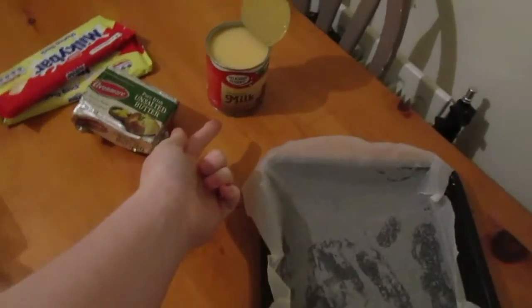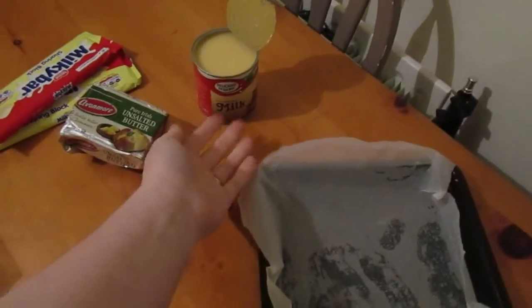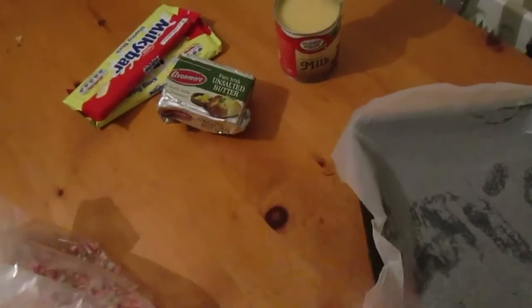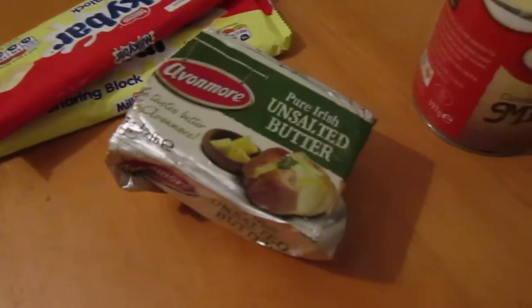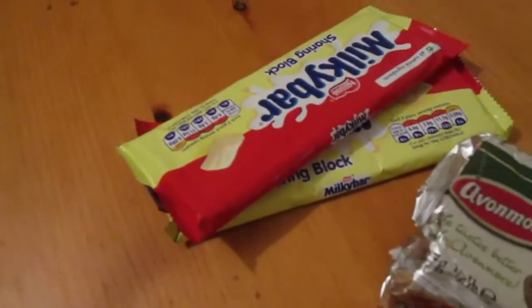You're going to need half a can of condensed milk, so that's about 200 grams of that. We're going to need about a quarter cup of unsalted butter and 200 grams of white chocolate.